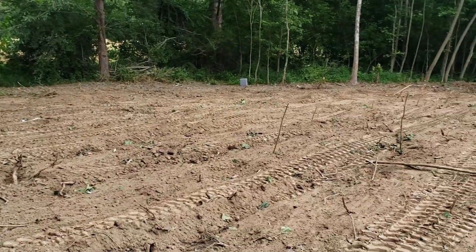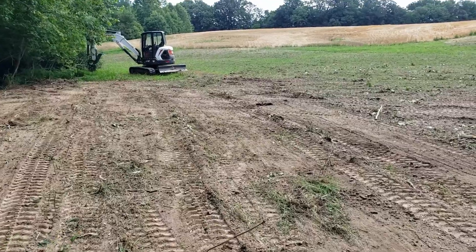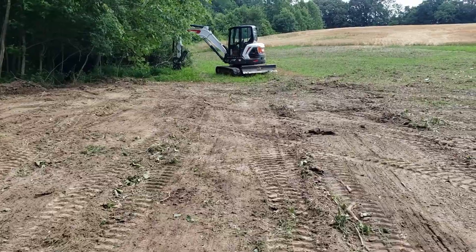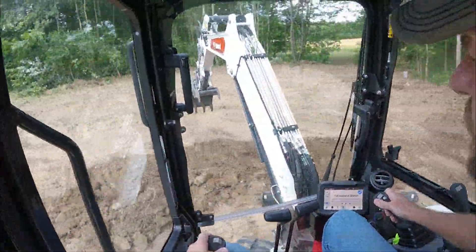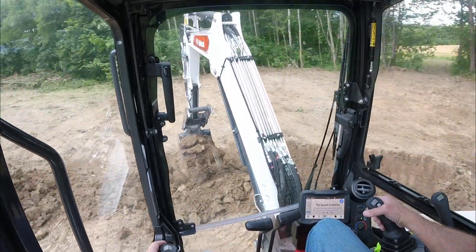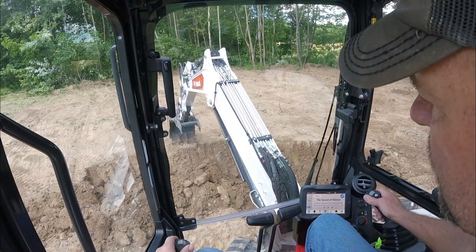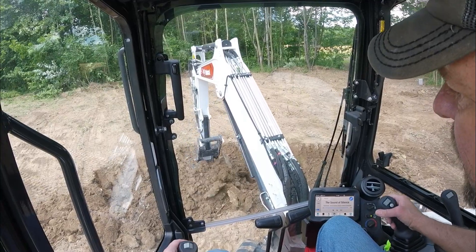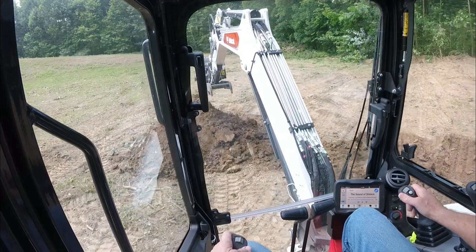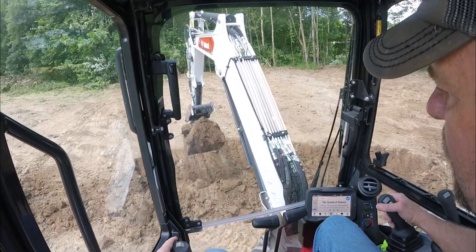I'll start to peel all this black dirt off the top, pile it, and then get into the clay and get going. Not today though — I'm pretty well done for today, but it was definitely a good morning. I'm just going to start a little bit of digging to see how the dirt is. This is some really good dirt here. I'm down about a foot to 18 inches and it's still got nice color to it.